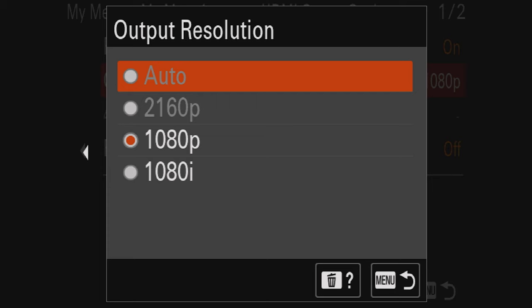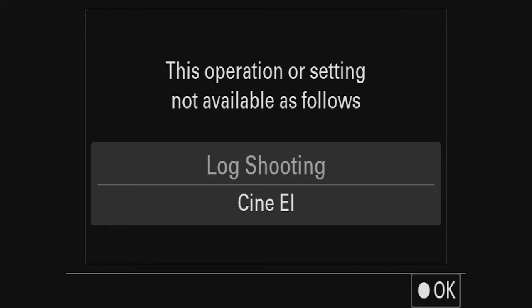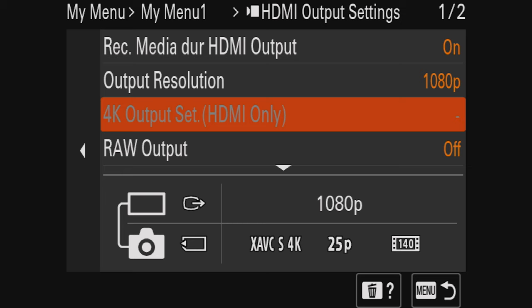If you click that option, it gives a log shooting error. Going back, it says '4K output: HDMI only' — so you can only record through HDMI and you need to disable internal recording if you're going to use 4K. That's really a bummer since you can't use any internal recording alongside it.